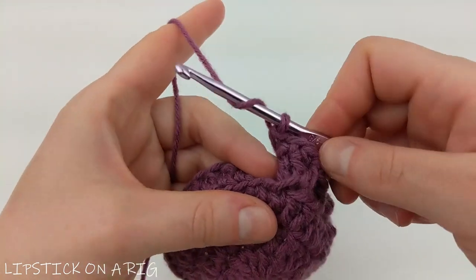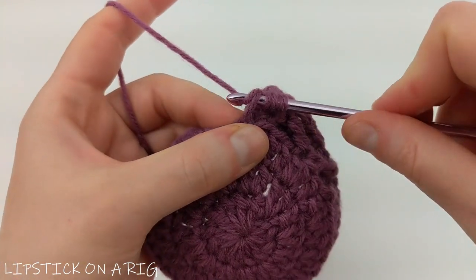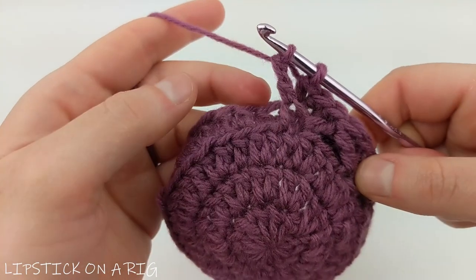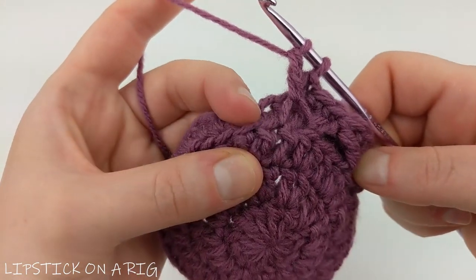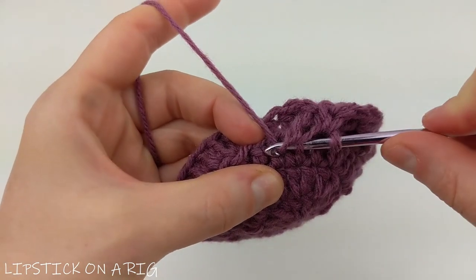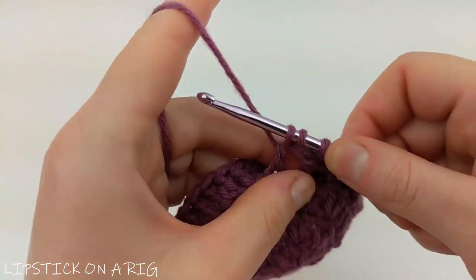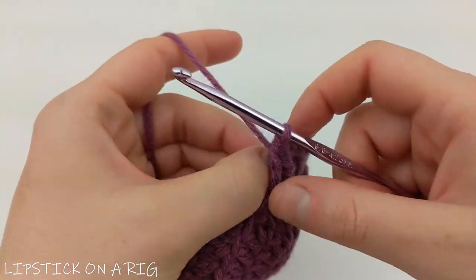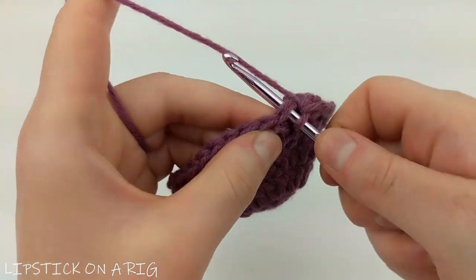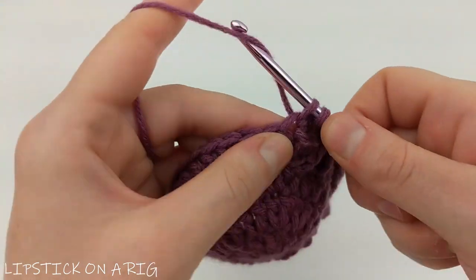For clarity, here is the repeat one more time: yarn over twice, insert your hook back under the last front loop you were working on, yarn over and drop the loop, drop two loops at a time until two loops remain. Skip three front loops only, and in that fourth front loop yarn over and insert your hook, yarn over and drop through, drop two loops, then drop three loops. Go back up into the current row, skip the stitch already worked, and place one single crochet in the next three stitches. Repeat this going all the way around the row.